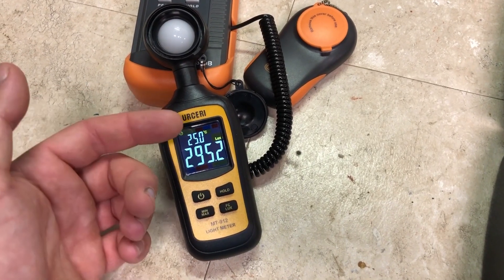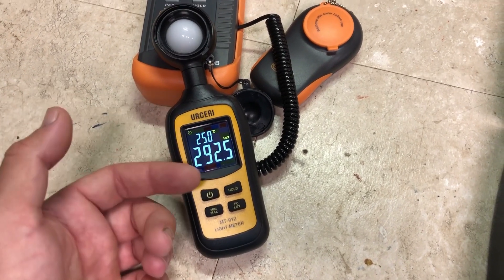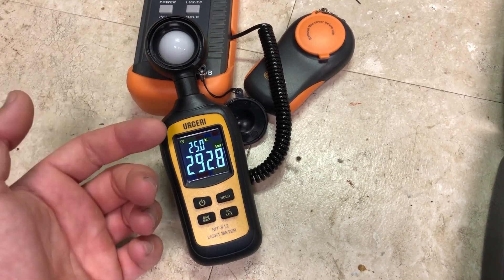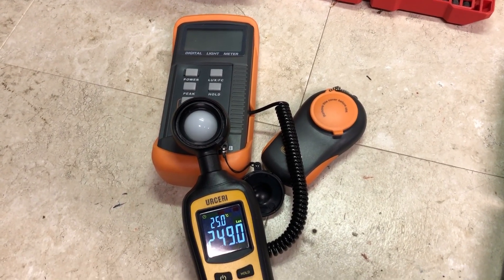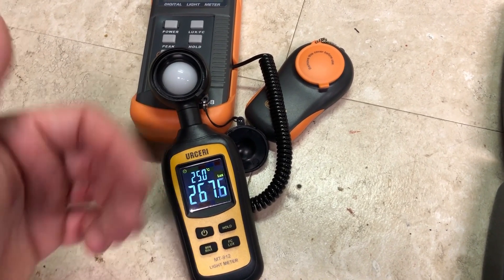The Usiri meter needs a multiplication factor of 0.0165 — take the number on the screen, multiply by that, and it gives you the PAR value equivalent to a PAR meter. The Doctor meter uses a multiplication factor of 0.015. It sounds like a small difference, but it matters more when you get into higher lux values.